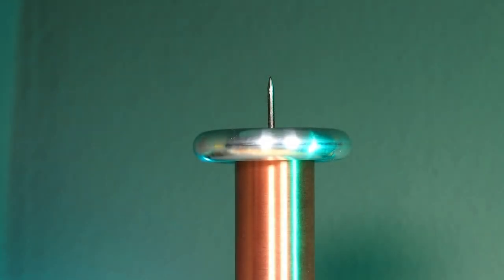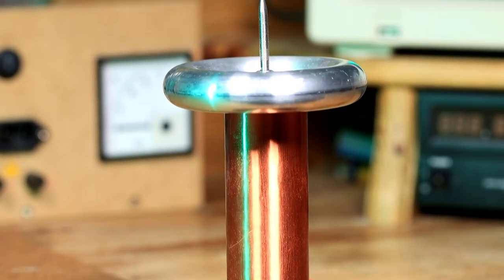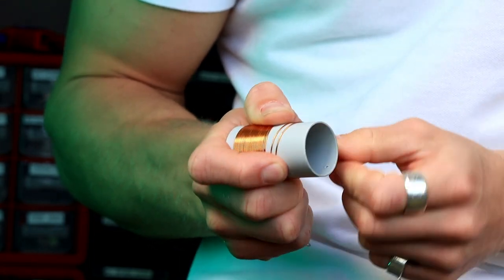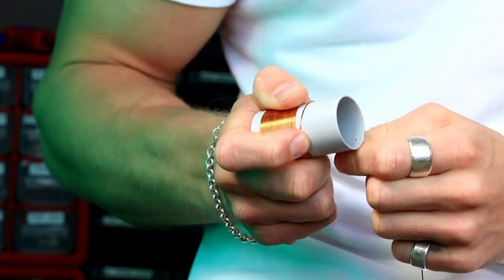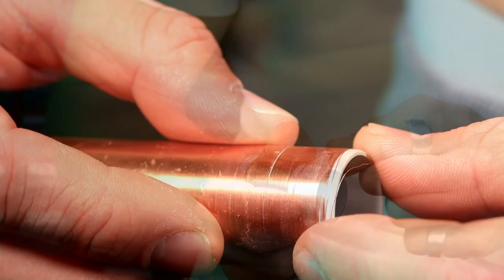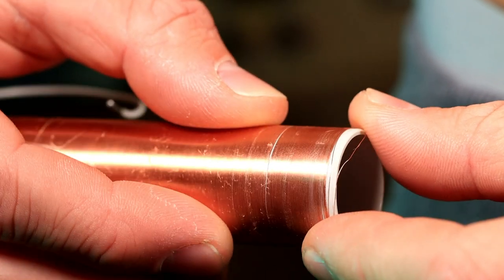The most important part of a Tesla coil is the so-called secondary coil. Depending on the size of the Tesla coil, the secondary coil can be smaller or larger. The thickness of the used wire also matters. The thicker the wire is, the easier it will be for us to wind the coil by hand. Winding a coil by hand can sometimes take ages. Often the result is not satisfying either. You quickly leave a gap or the windings overlap. But this does not have to be.